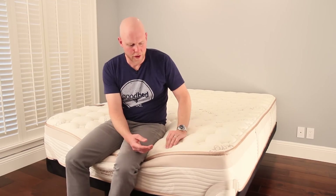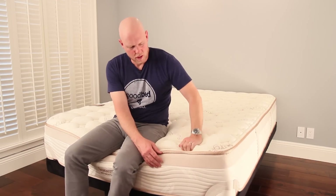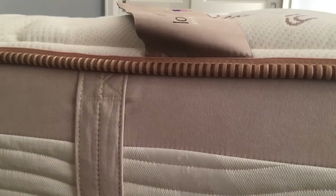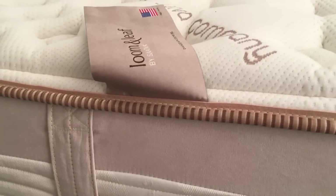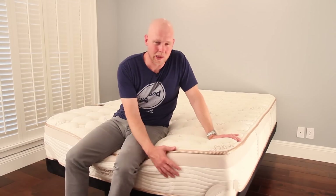We definitely think this is a very good value relative to what you're likely to find in a local store, and also a good value relative to other options online — because this is a very well-built mattress. We've poked and tugged at this cover and it really is solidly constructed with a very premium look to it. It has a lot of very high-quality memory foam, so even relative to its online peers, it is a good value.